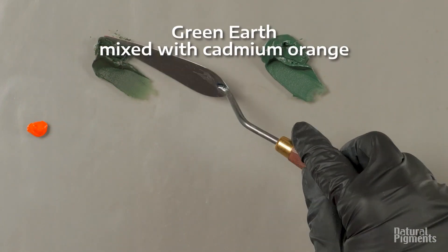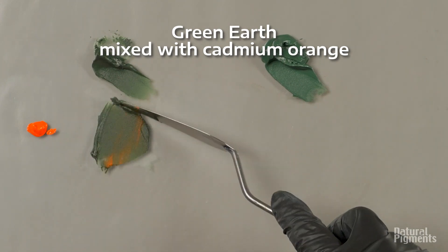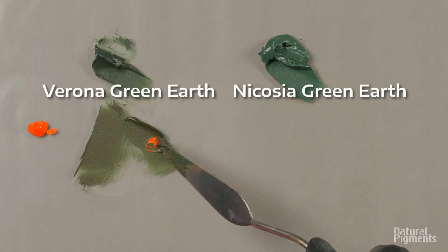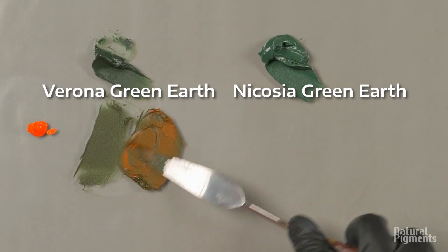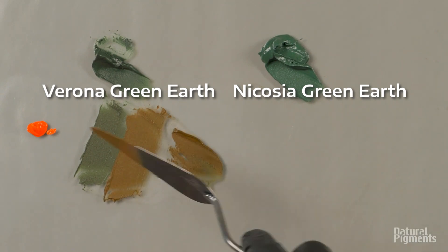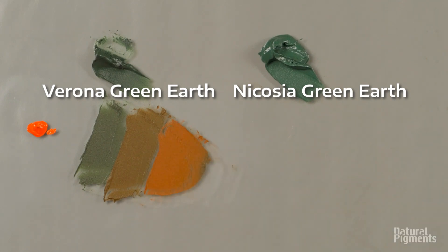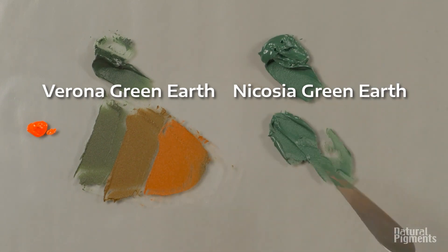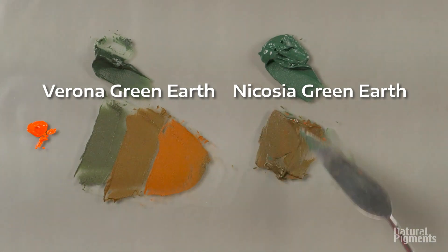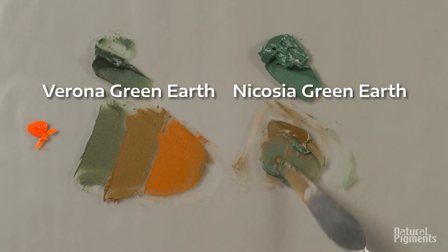Just for comparison, I took cadmium orange — to be honest, I tried three times before I even started filming, because every time I would overpower it with the smallest amount of cadmium. Cadmiums are very opaque, strong tinting colors because they're synthetic with very small particle size, so they easily dominate any kind of mixture. That's why earth colors are so easy to use — they're forgiving in mixtures, especially in flesh tones.